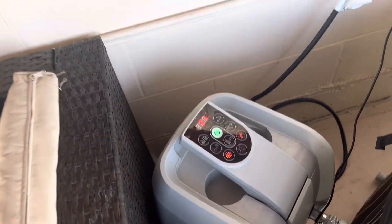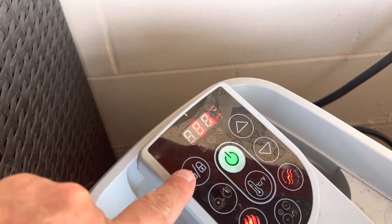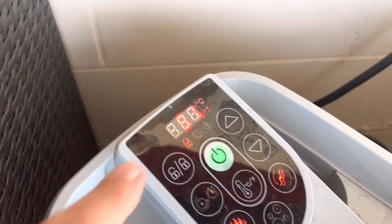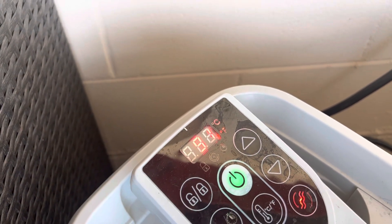Now the important thing to note is that any command typically is preceded by a locking and unlocking feature, which needs to be depressed — that would have locked it. Unlocking is the same, held for two to three seconds.